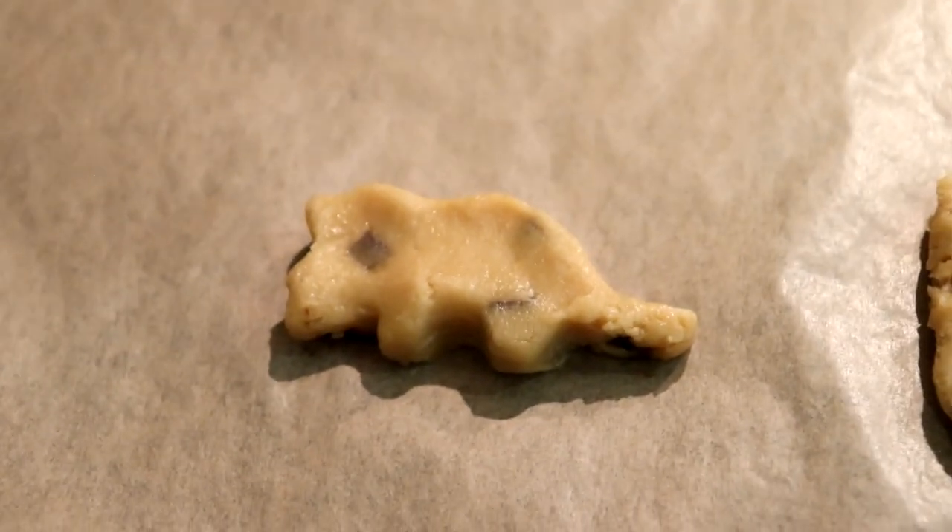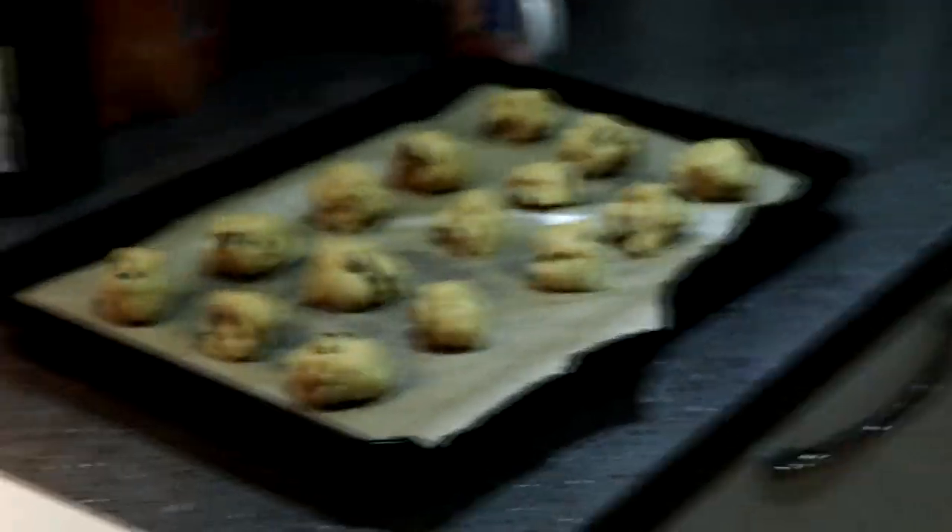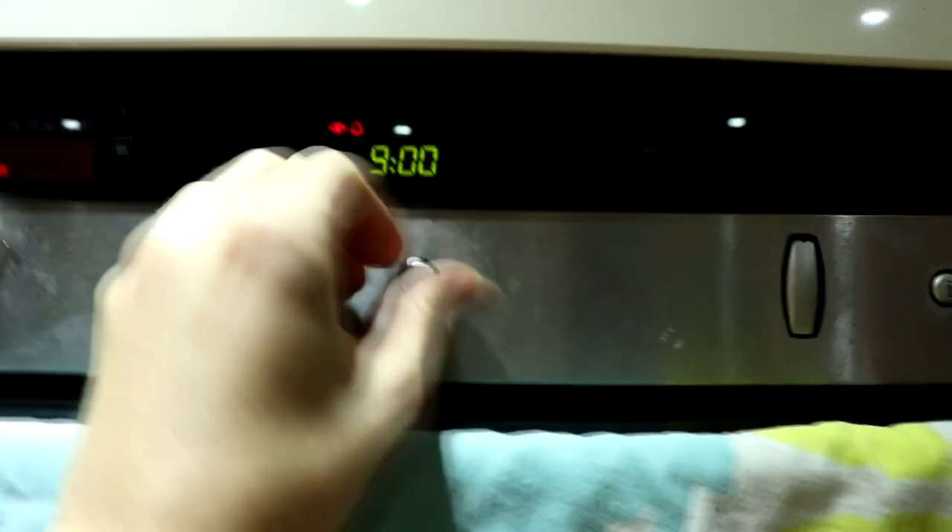Would you look at that — would you be able to tell that I'm a professional? Pro work right there. Let's put it in the oven and see if it works. My cookies are in the oven — I'm pretty sure I need to wait 18 minutes, so let's whack 18 minutes on that timer right now and hope that these don't burn.